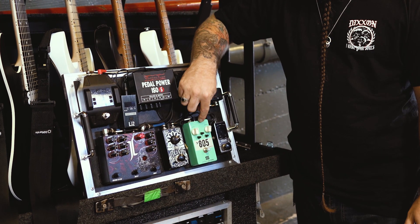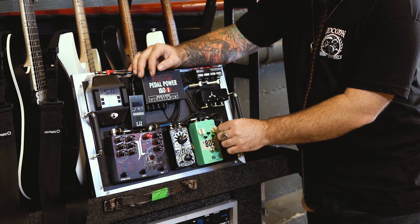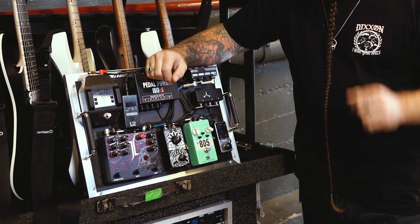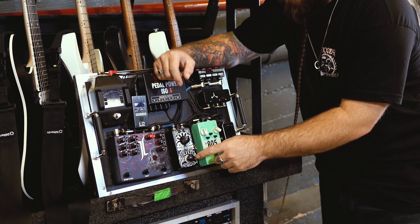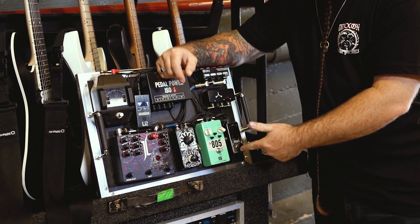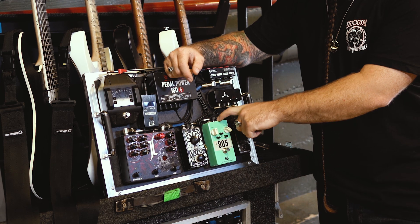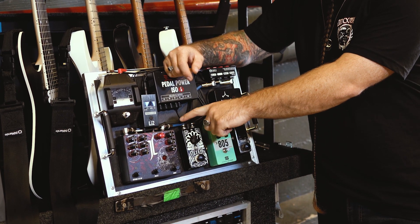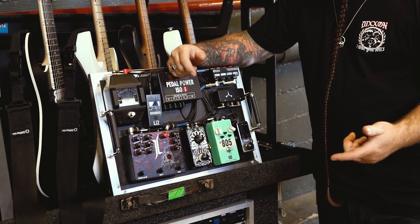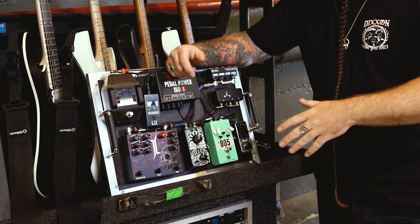Into a Seymour Duncan 805 overdrive — normally I sit at about this setting. Same thing with the Zool — normally about there for the way I run my amp. I have these Bigfoot buttons, which are amazing — they go over the buttons on your pedals and just make them way bigger, because I have massive feet, so it's easier for me to use. From the 805 we go to the Fortin Zool, then out of the Zool into the Tempo Audio design straight into the front of my amp. Right before the front of the amp we go into a DBX — but I'll talk about that after I go through the rest of the pedal board.